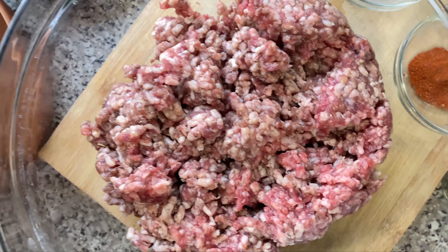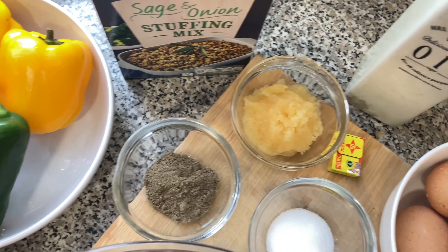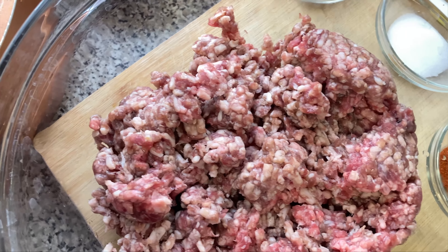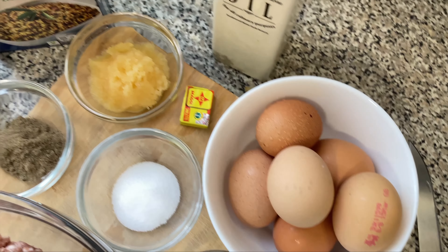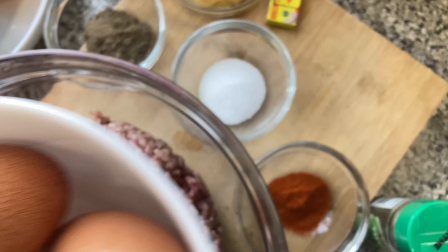We've got a scotch egg recipe that we're going to make for you guys with all of these ingredients here. We've got our mince meat — mince lamb — and then we've got all the other ingredients, with some more which will come in later.